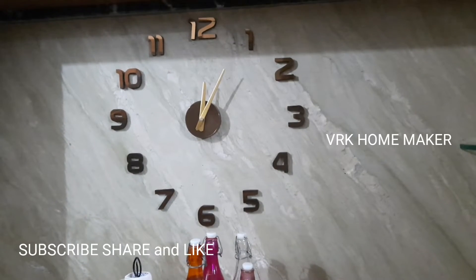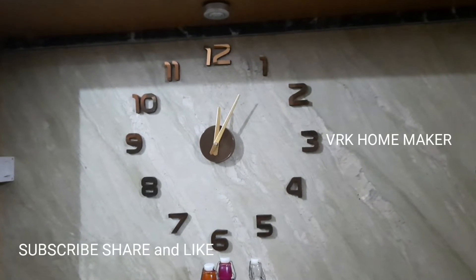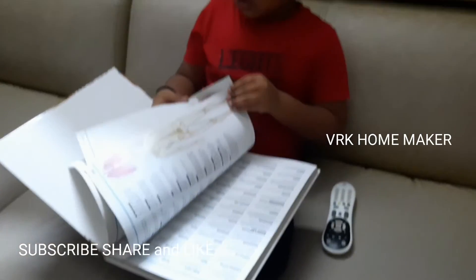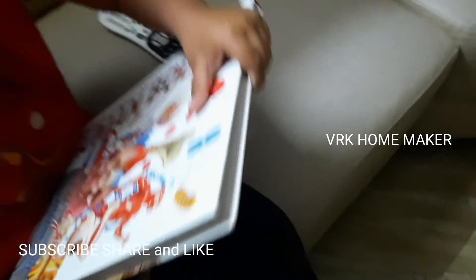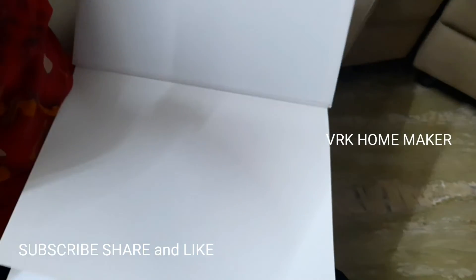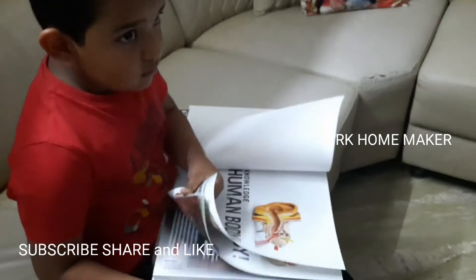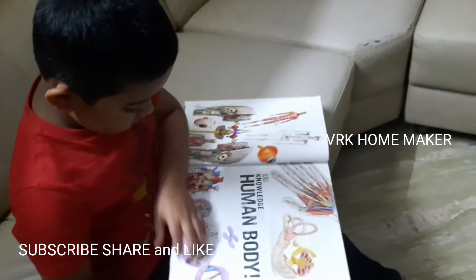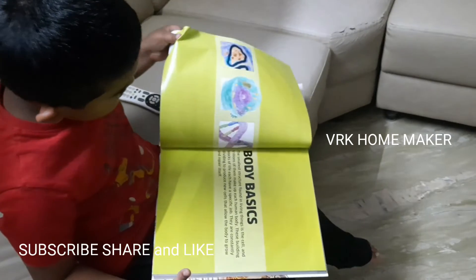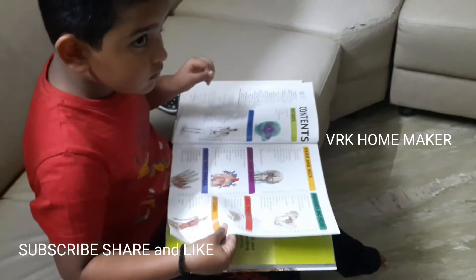Our refrigerator is also started working and our AC is a very new unit now — I'm so happy! The time is 12 a.m. I just finished cleaning, and here my son is still awake. He doesn't know how to read yet, but he loves to watch and learn something new. He's just looking at this book about knowledge of the human body. At 12 a.m., he's still watching. How many of your kids do this? Please let me know in the comments.